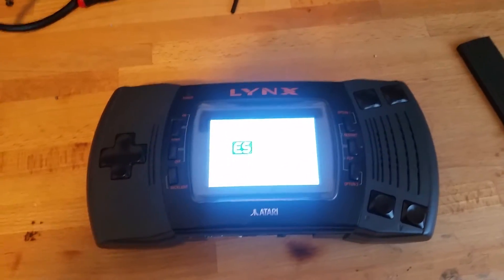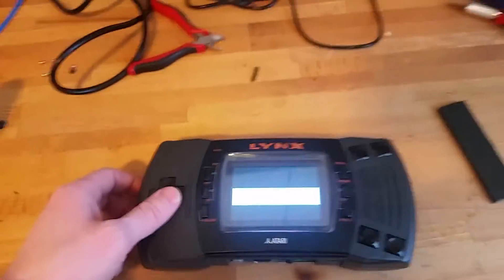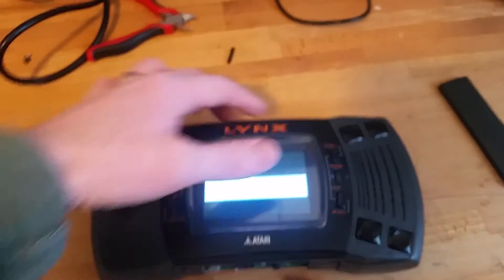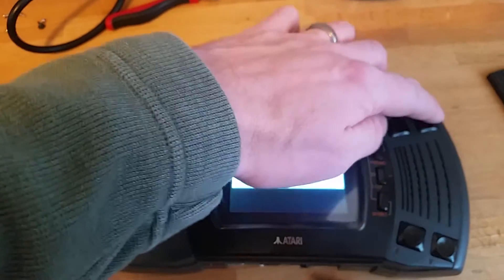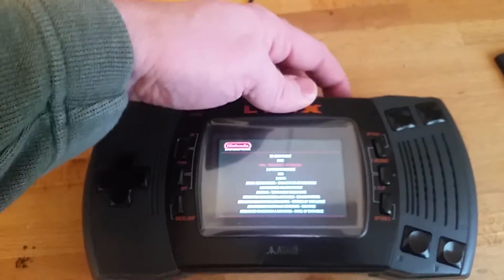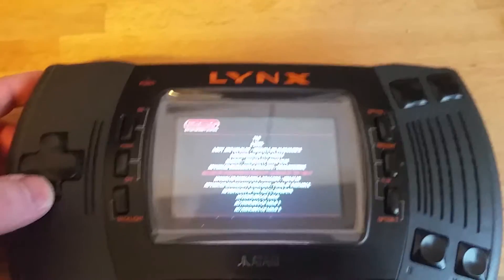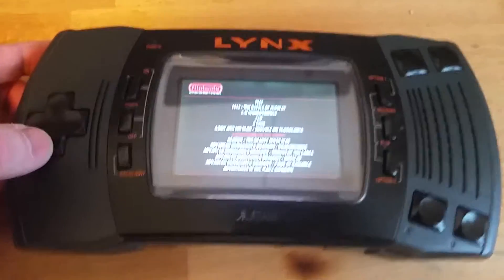You can see it loads up EmulationStation — I'm running the latest version of RetroPie. It comes into the emulator here. Let's go ahead and crank the volume up and then I'll go into a Nintendo emulator. You can hear the sound comes through the original speaker, and you can see that the original controls all work like they should to go ahead and select things.